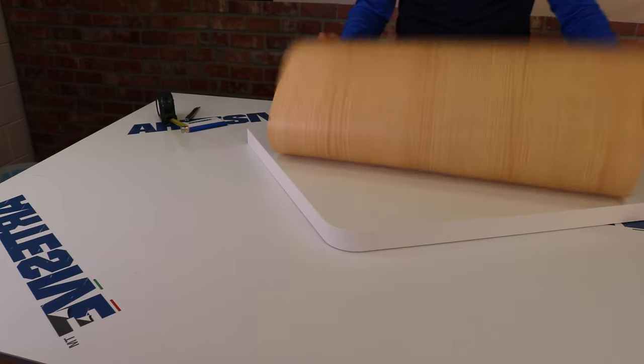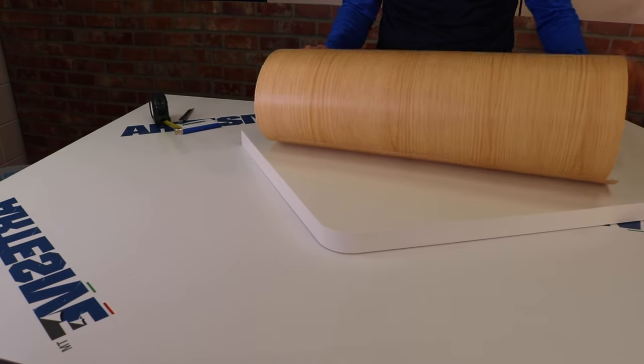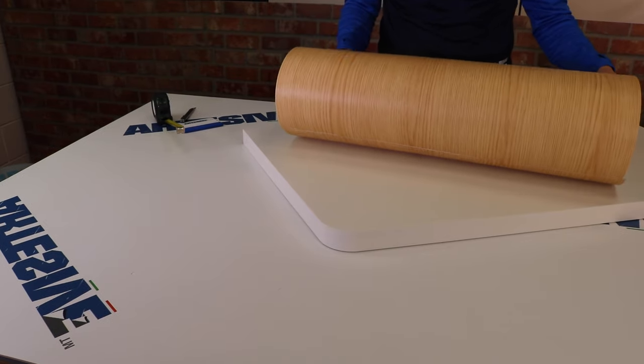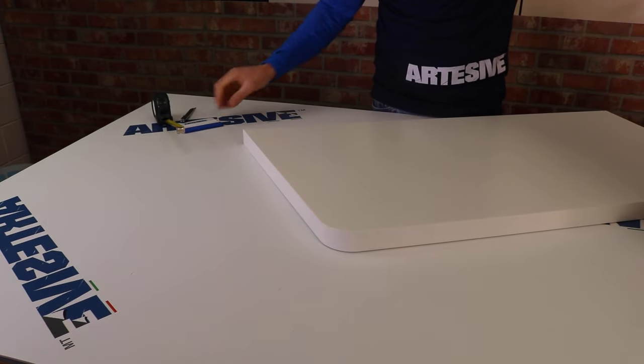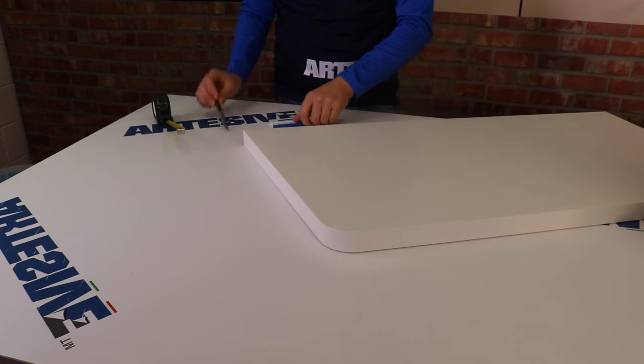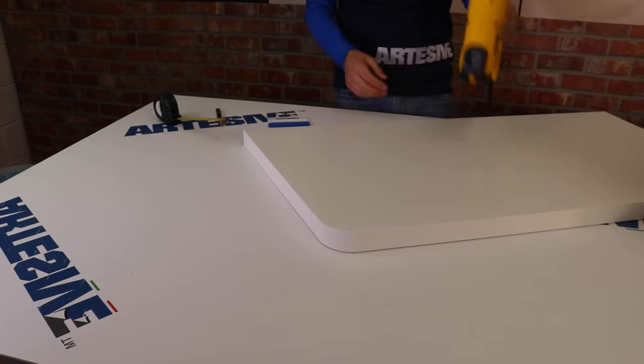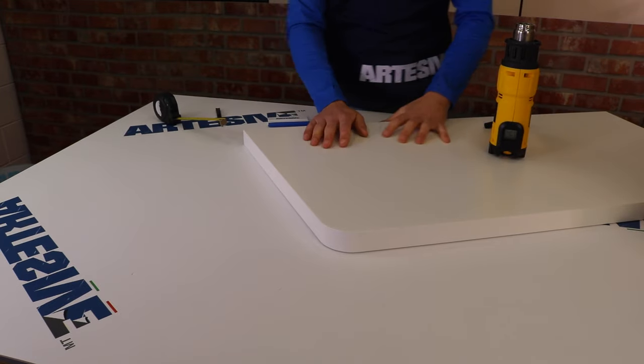Let's see what material we need: the film, which in this case is the model WD-044 cedar wood effect, the spatula, the cutter, a measuring tape, and a heat gun. If you don't have a heat gun, a hair dryer could also be fine.